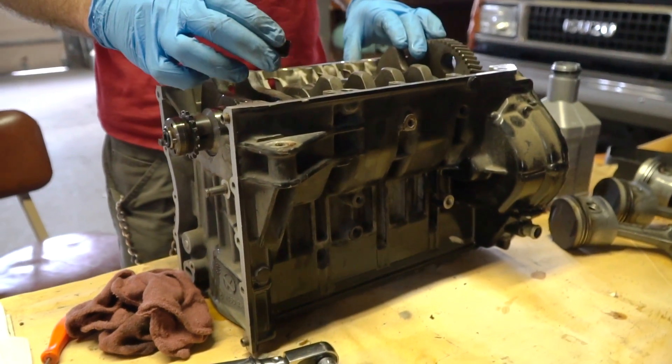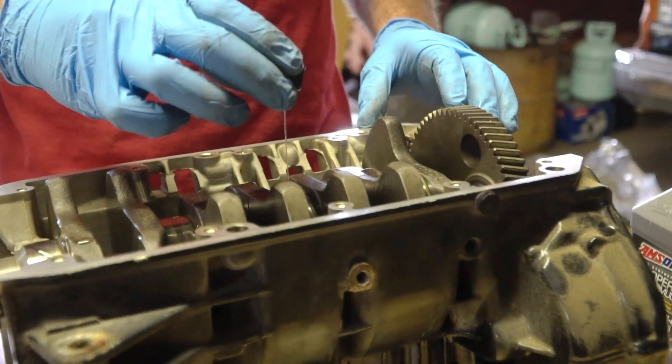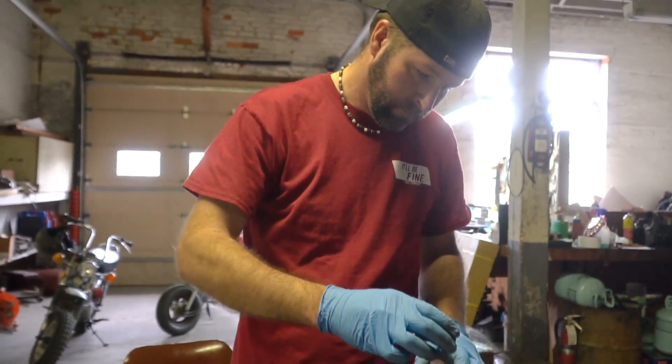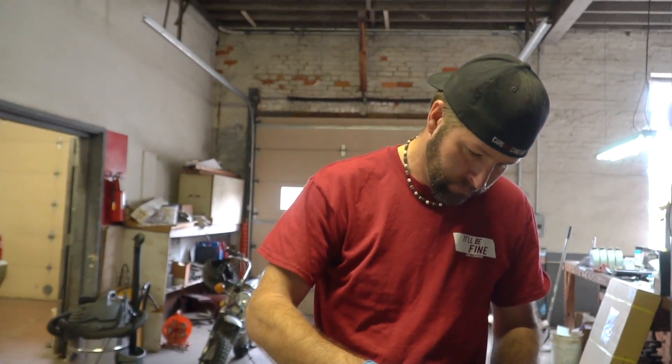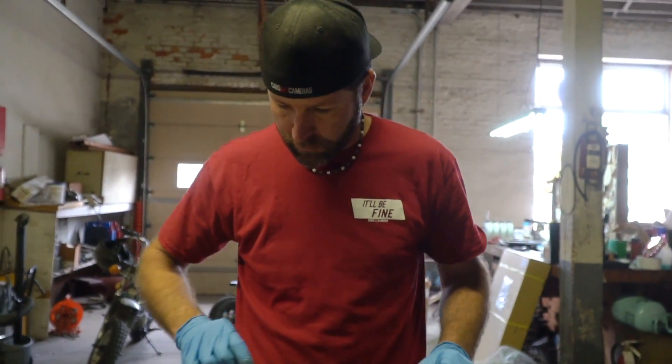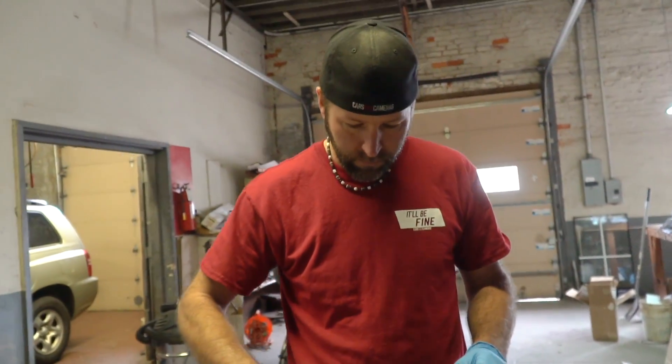The block and crankshaft are all cleaned up. Ike's just pouring some assembly lube on, and we're torquing the crank bearing main journal caps to 37 foot-pounds.